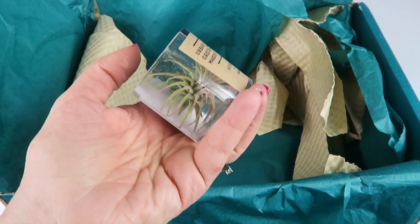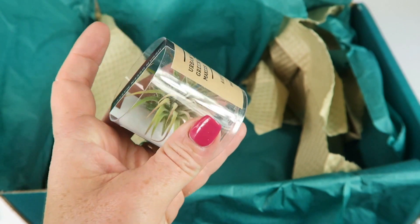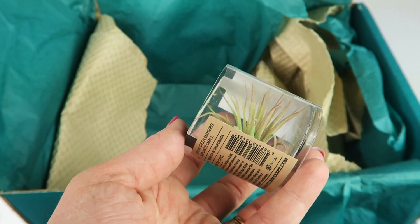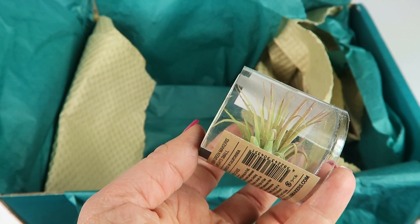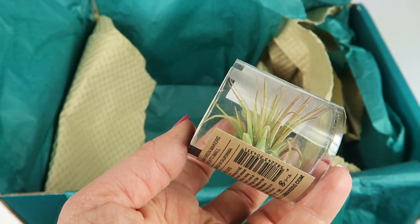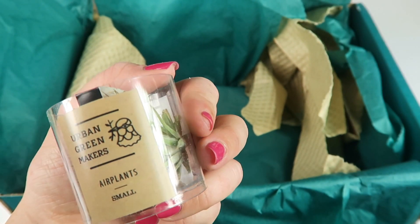The last item is this little air plant. It's from Japan and retails for $7. Air plants are really cool because they require little to no care. You can put them anywhere — you don't need to plant them. In partnership with an environmental organization, the company provides tools and teaches people in areas in need how to plant trees. Every purchase goes toward sparking environmental awareness and conservation in developing areas around the world, one tree at a time. Place out of direct sunlight and spray with water one to three times a week. From Urban Green Makers.